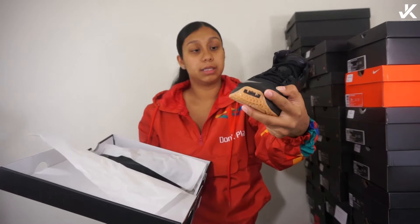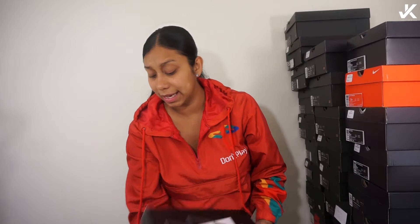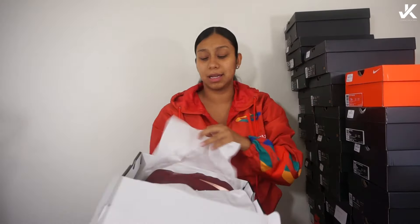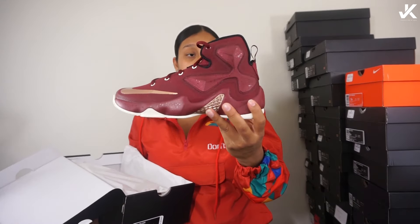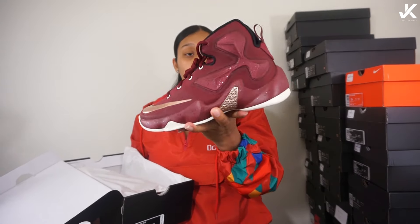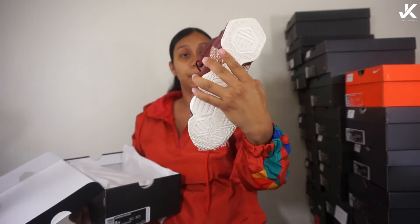Now my LeBrons — just a simple black with the gum bottom. With the LeBrons, I wouldn't wear these even with sweats or something because I'm not a basketball player. But oh, I love this maroon — I mean burgundy — whatever colorway, with the hints of gold in them.